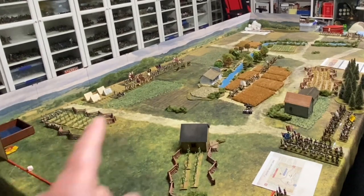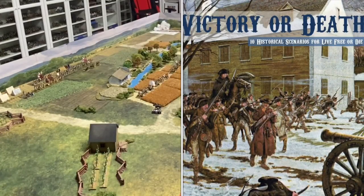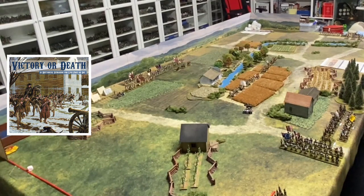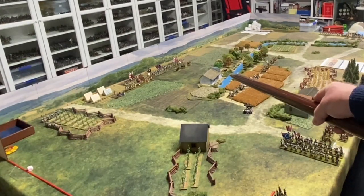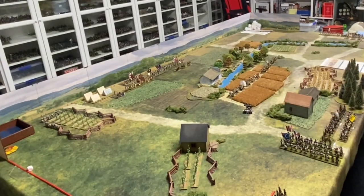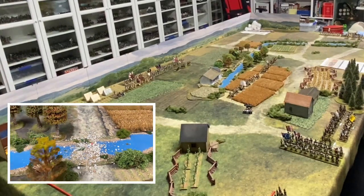This is the table for today's game — it's 9 foot long by 5 foot wide. The scenario is called First Saratoga in the scenario book, but it's also the Battle of Freeman's Farm. This is Freeman's Farm just here, Coulter's Farm there, and over yonder is the Mill. There's a stream that hooks into the centre of the table, with two fords and a bridge. Crossing the stream anywhere other than the fords picks up a disruption point.